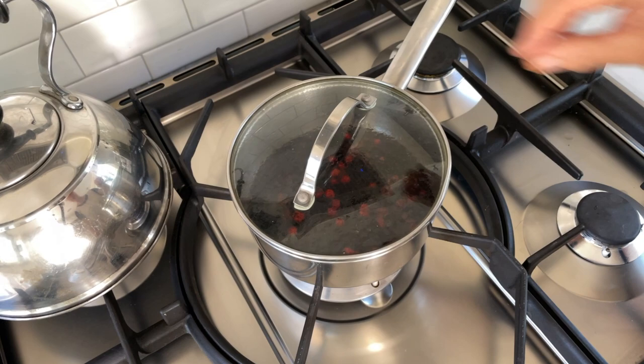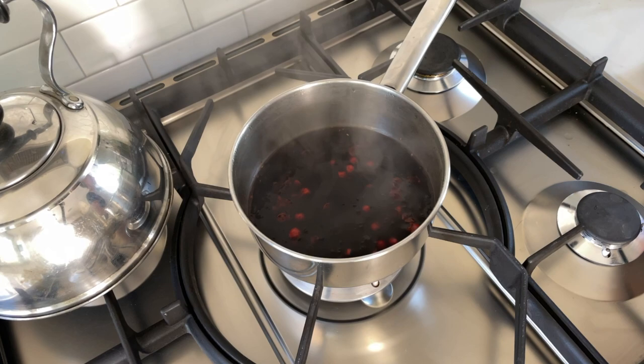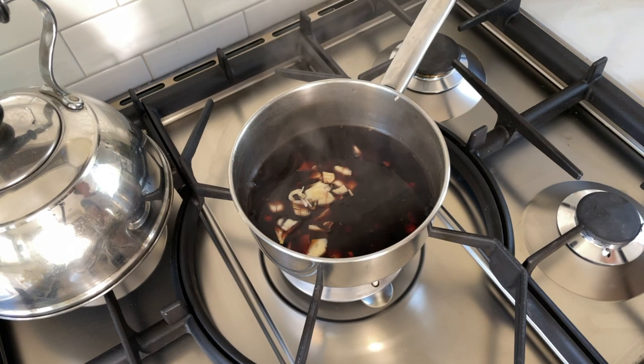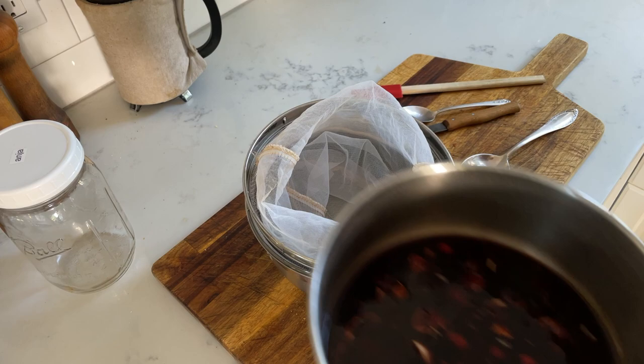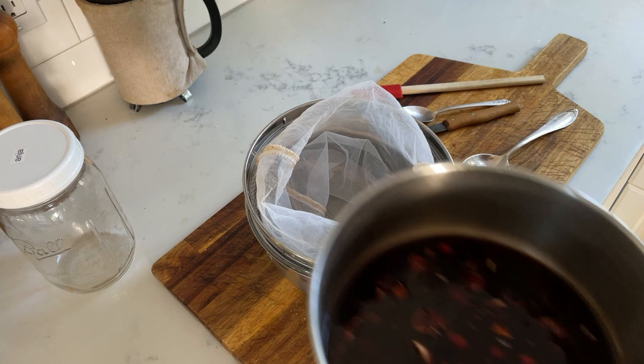Now I've turned off the heat and we'll add the crushed and chopped garlic and give this a good stir. Then we'll let this sit until it has completely cooled down. Whenever your concoction has cooled off enough, you can put it into a cheesecloth.